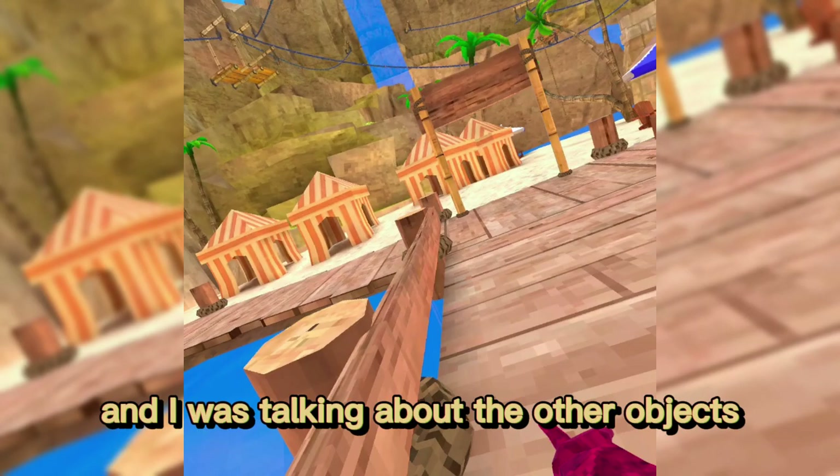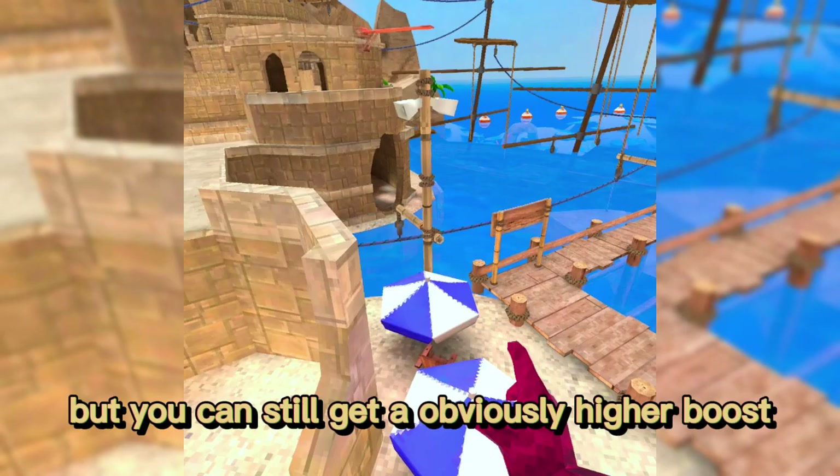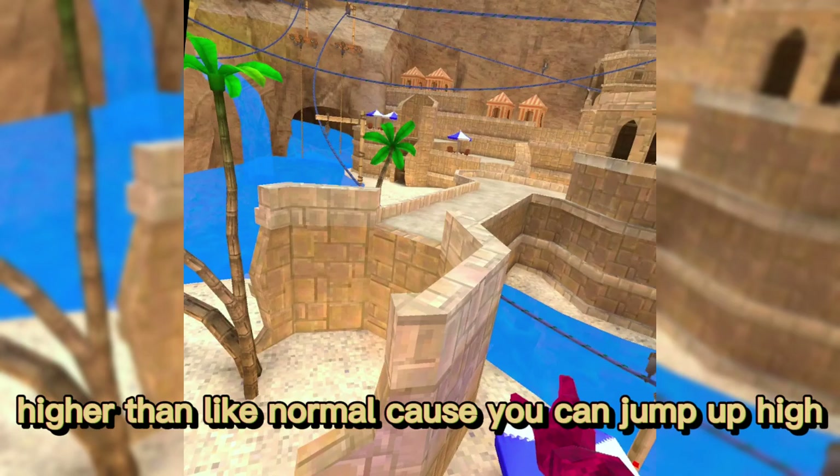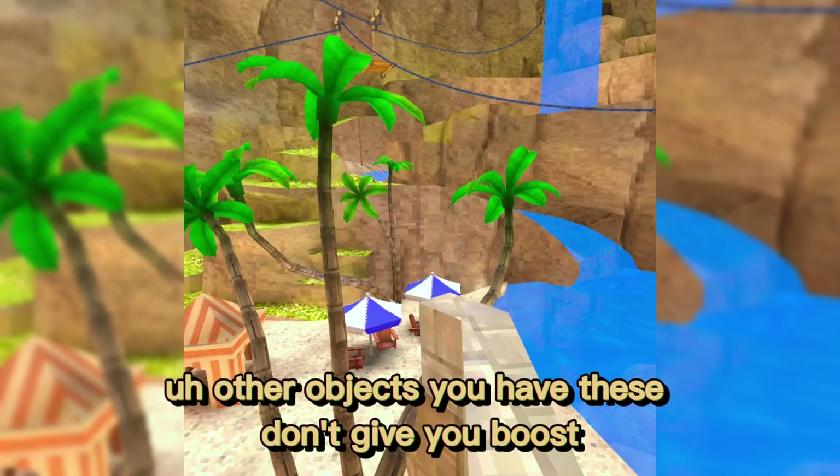There are other objects that give you some boost, though not as much as the diving board. Some springboard-type objects let you jump higher than normal and make it up to ledges. Other objects like the beach decorations don't give boosts. That covers the main features of the Beach and Oasis map.